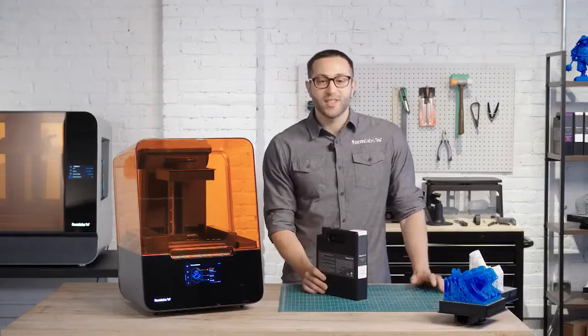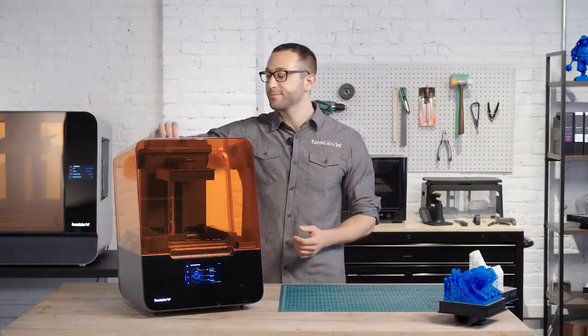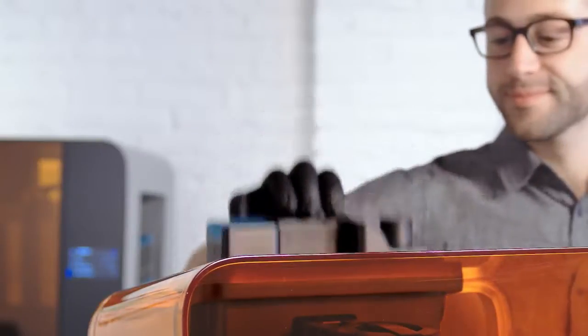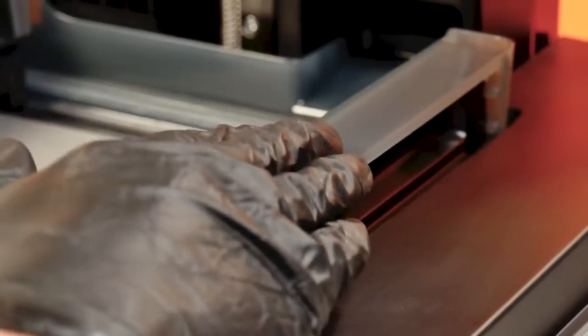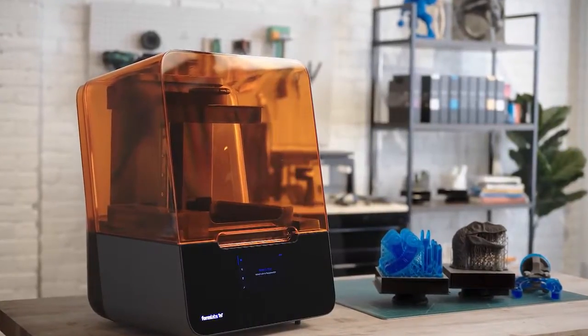Once uploaded, you're ready to print. The Form 3's versatile cartridge and tank system allows you to easily change materials without having to handle resin. Before starting the print, make sure the build platform, resin cartridge, and resin tank are ready inside the printer. Unless you change materials, you'll only need to set them up once.